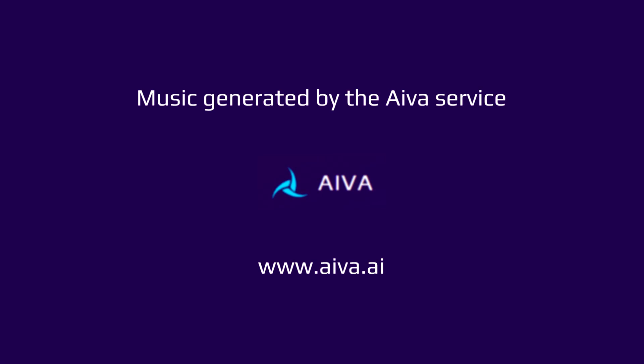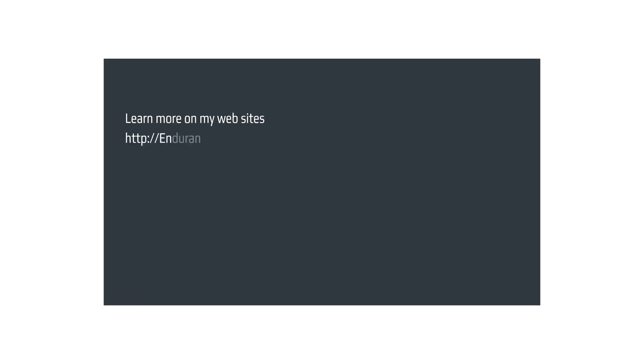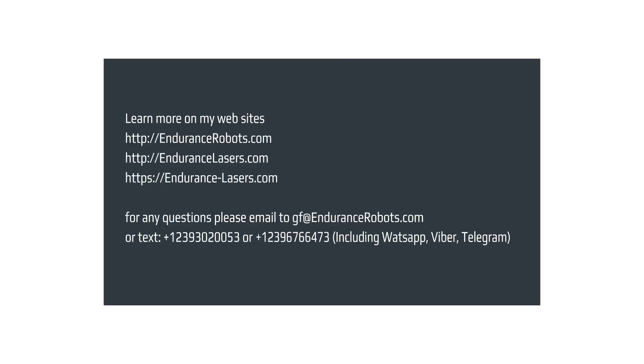Music generated by the AVA service. Voice generated by Uberduck. Visit EnduranceLasers.com website and our online store.